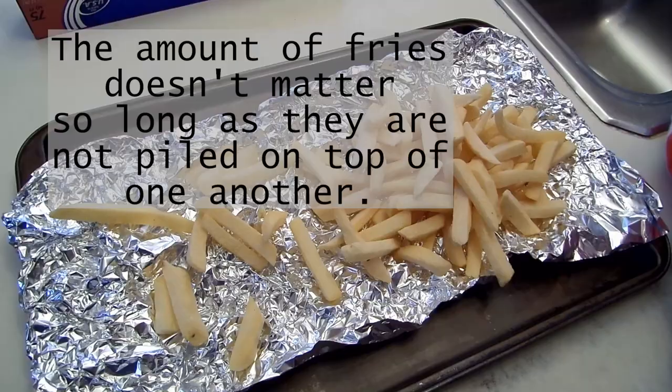Now dump out your frozen potato fries on the crumpled foil, and spread them out evenly.